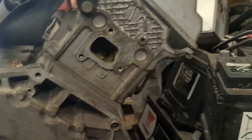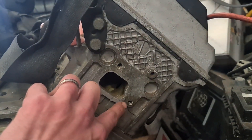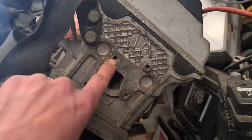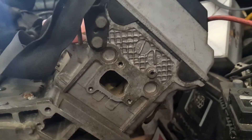This is the engine as it's sitting at the moment. On the last video I pointed out that we had some snapped studs in these two holes which hold on the water pipe at the back. It was actually a snap and a stud extractor situation, so we got that drilled out and we've re-tapped them, so that should be fine now.